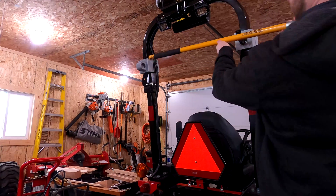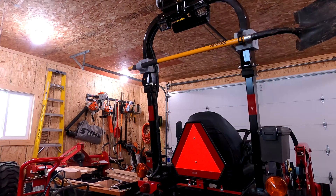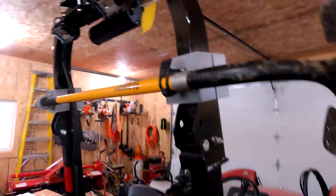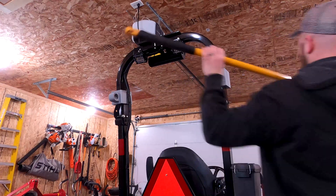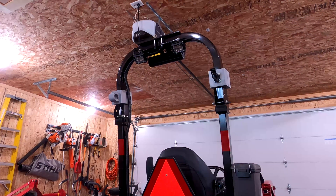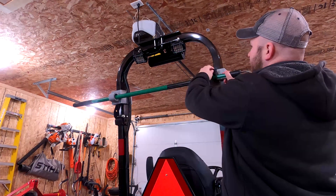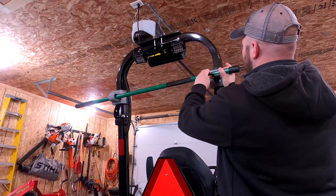I can also throw a shovel in here — ready to rock and fire! It's flexible and accommodates several different sizes. This shovel handle is about the biggest you can fit in there, which is what I want. When you're ready to use it, you just pull the clamp off and you're out working. Or if you need to take your hoe for a ride, just throw it up in here, set it across, and you're good to go. Super simple.